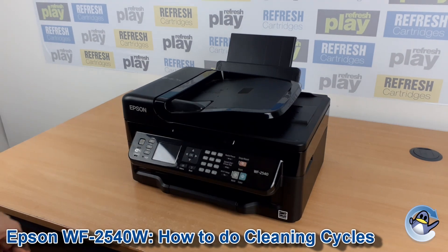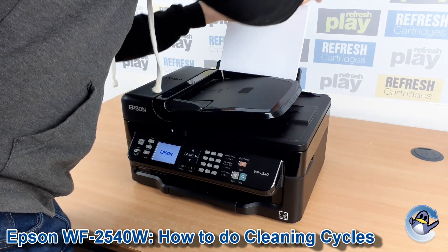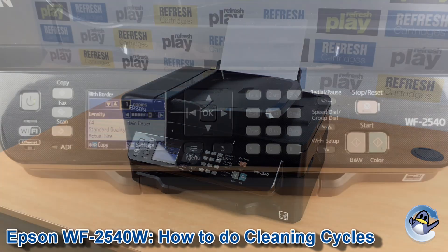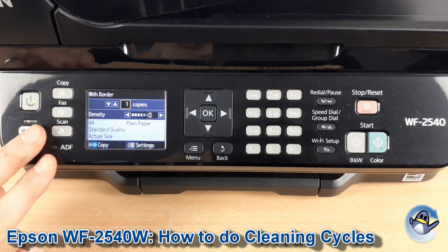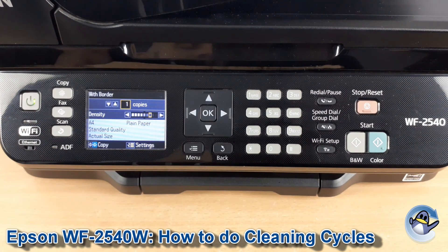Hi there, today we're going to take a look at how to do head cleaning, which are cleaning cycles, on an Epson WF2540. This is nice and simple, done from the printer itself using nothing but the control panel you can see here, and there's no need to involve an attached PC or laptop.